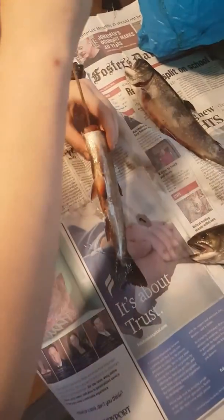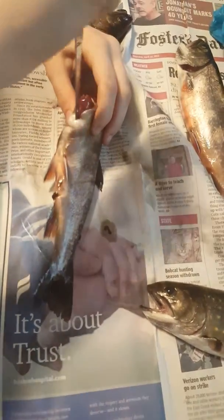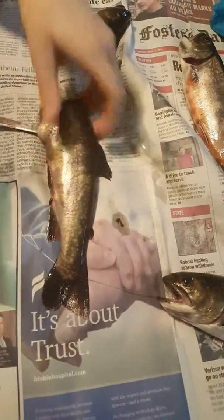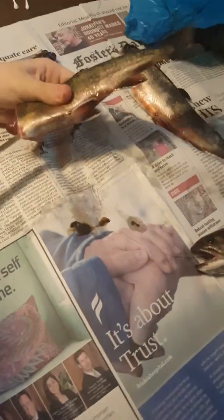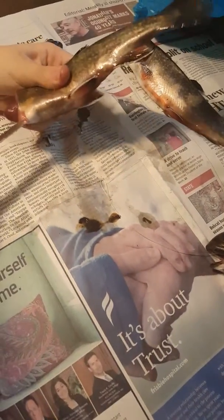Now she's going to cut open the stomach, and we'll ask her why are you cutting open the stomach. To get all the guts and stomach out.